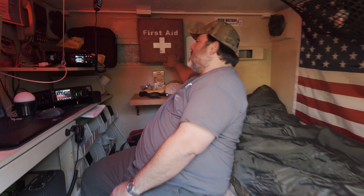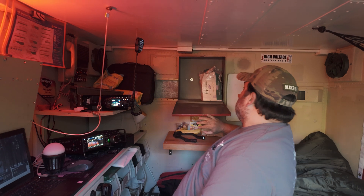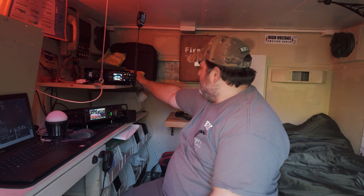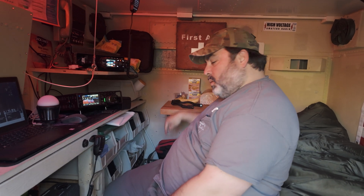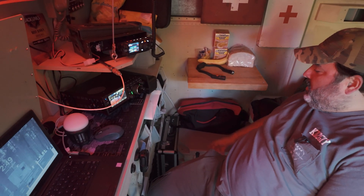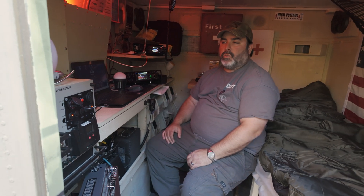I put these first aid boxes here so I can have storage. Right now I just got some paper towels. You've got to have some snacks. Got a table, my cooler right here — it's like a Yeti-style cooler. Got my bins. I pretty much have everything I need. Obviously there's no bathroom in here, but I do well.